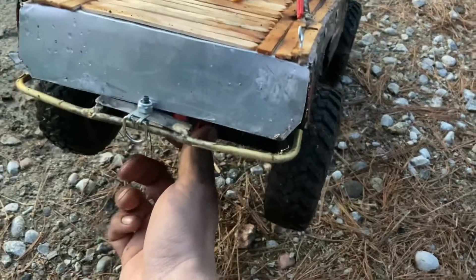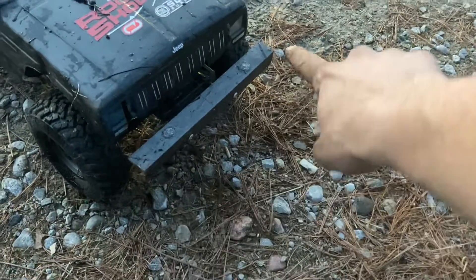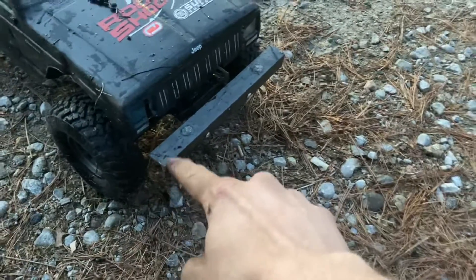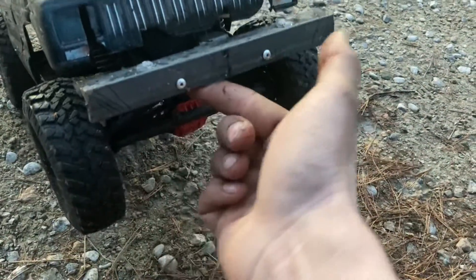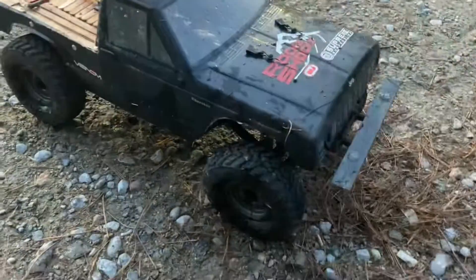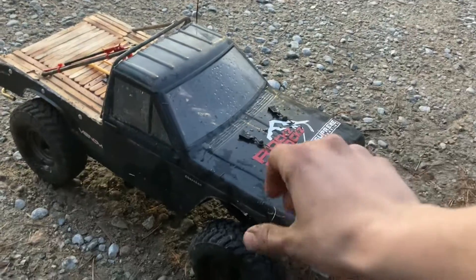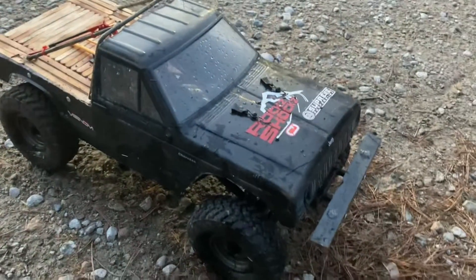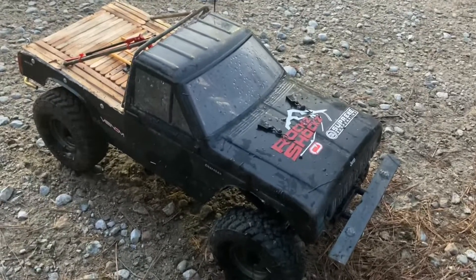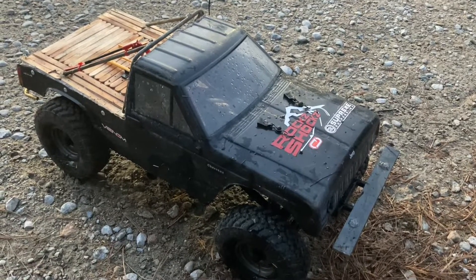I just MIG welded everything here. The rear bumper is out of brass so I brazed that, but I'm going to make a new one once I weld up my front bumper. You see these little lines here — I'm just going to chop them down so I get better approach angles up front as well. Thanks for watching, and if you're wondering why it's covered in water and mud, I just did a little crawl at the park and I will have that video up as well.